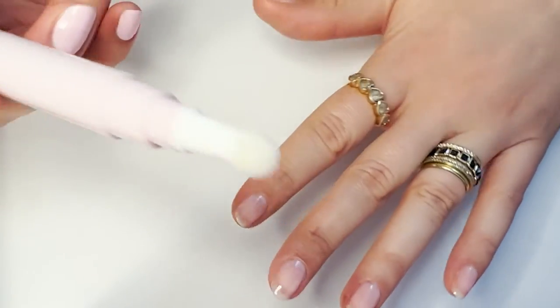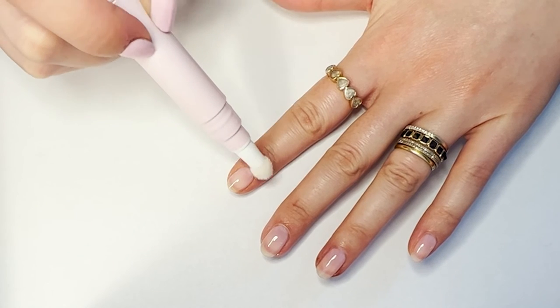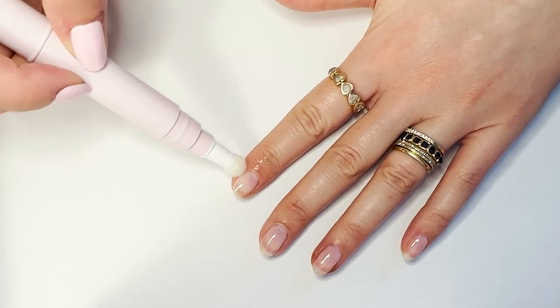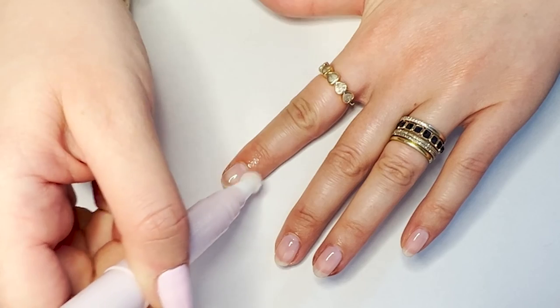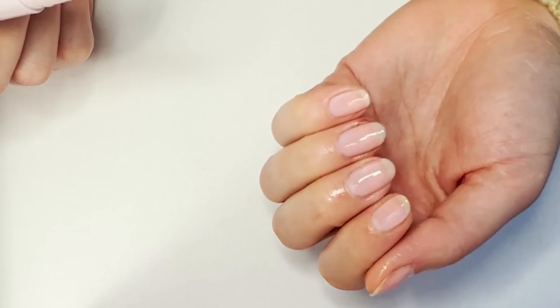Last step: cuticle serum. Once your mani is totally dry, a couple clicks loads the product into the tip. Hydrate your cuticle — that skin at the base of your nail — and don't be afraid to get into the sides as well. It basically just totally revives them. Alright y'all, that is how you do it — super easy mani, just for beginners. See you next time, bye!